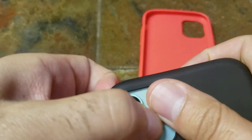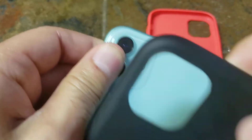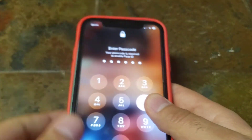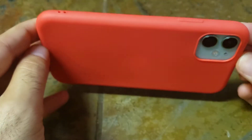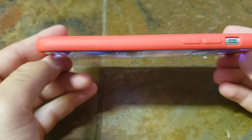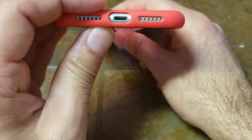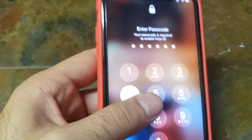Let's try out the red one and see what it looks like. You have a spot here where you can put a hanging strap. That's all — thank you very much.